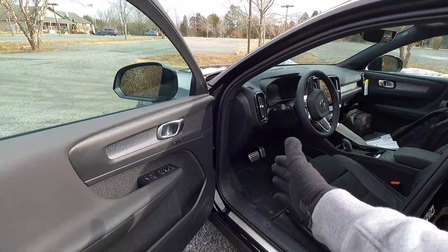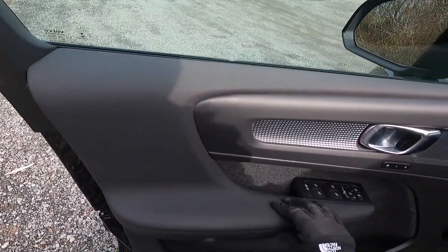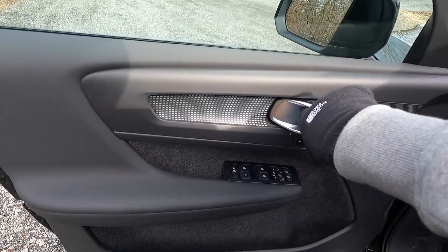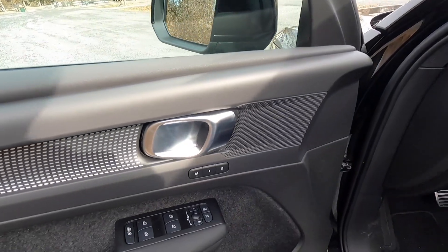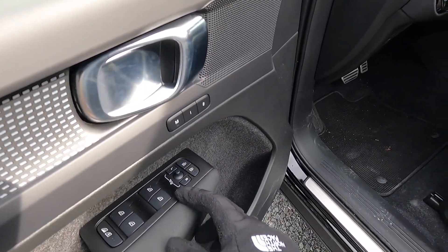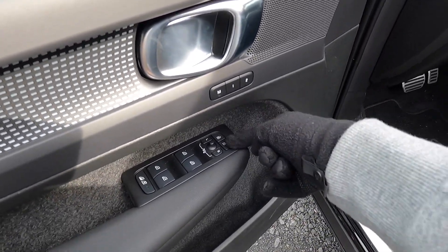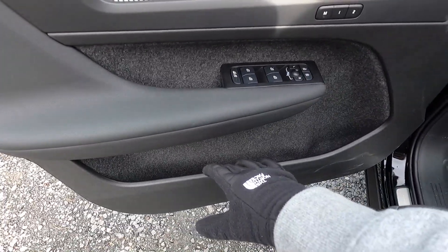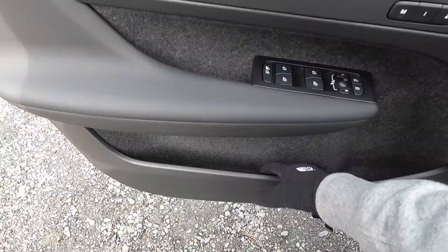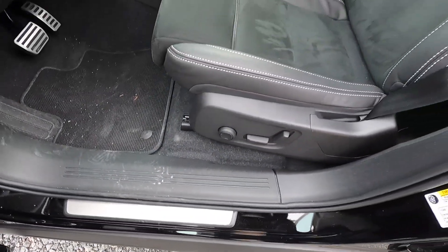The throttle is very linear. Moving inside, you have a leather-type material at the top of the door panel continuing to the armrest, some plastic trim pieces, and a cool pattern next to an aluminum door handle. There are two memory seat adjustment settings, and automatic up/down windows at all four corners. The door panel has a good amount of storage at the bottom and can fit a large water bottle.